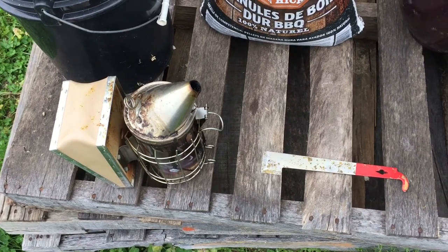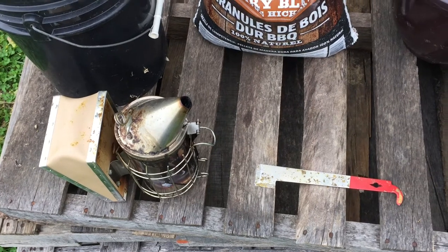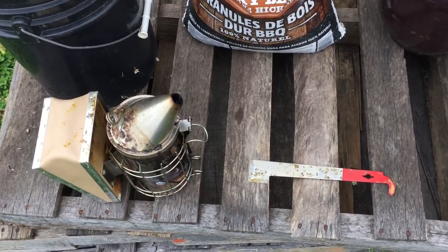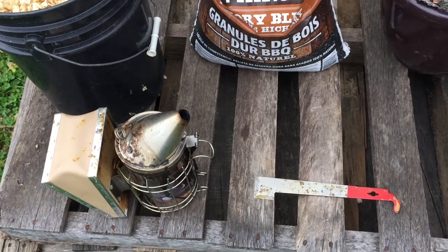Hello everybody. Welcome to Adventures in Beekeeping. My name is Dale and I'm still in my first year of beekeeping. Today I'm going to show you how I light my smoker.